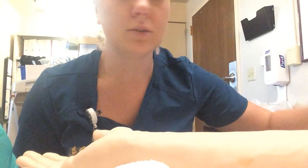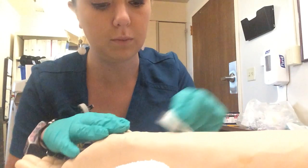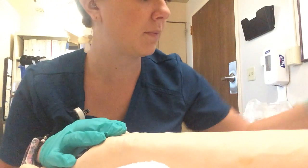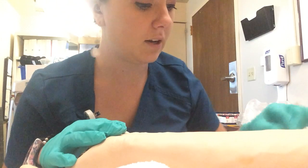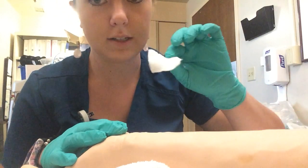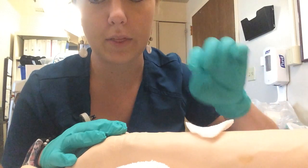The next thing I do is open up my package of alcohol and clean off the skin really well. Then I opened up my gauze pack and got a little piece of gauze. I'm going to set that right there for afterwards.